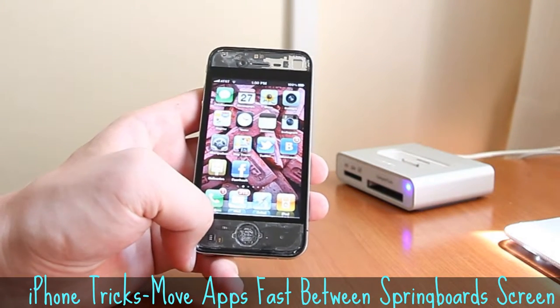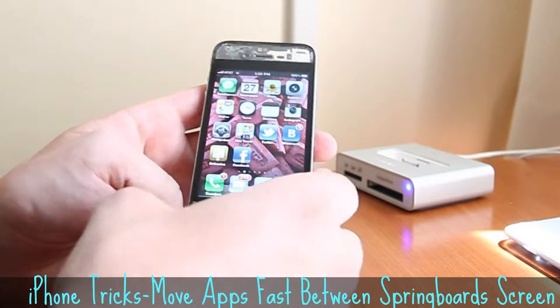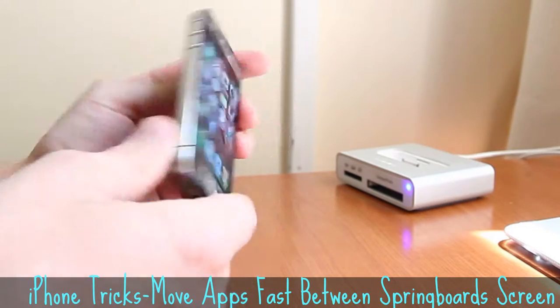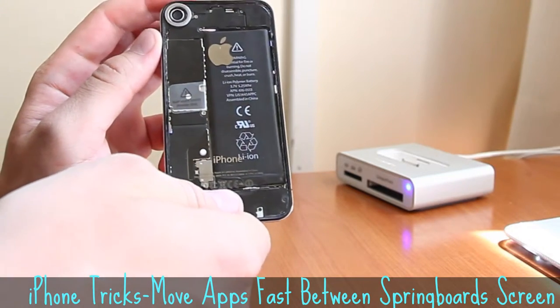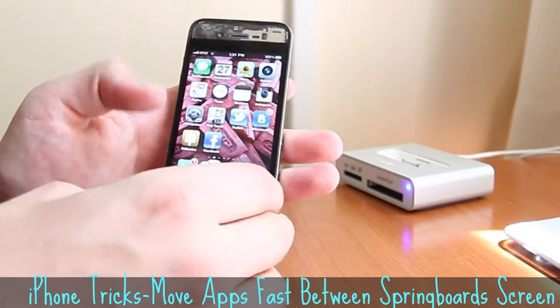Hi. This is a nice iPhone trick I want to show you today. You can see this is iPhone 4 with custom front and back glass. It's transparent. So here's the trick.